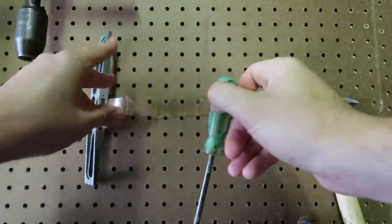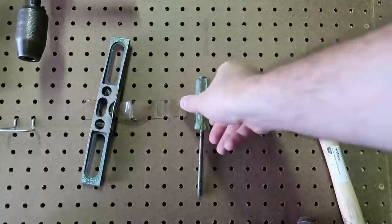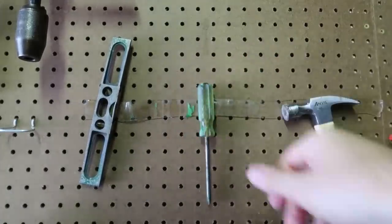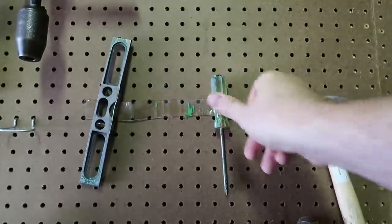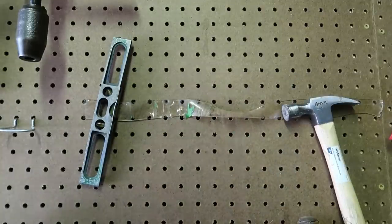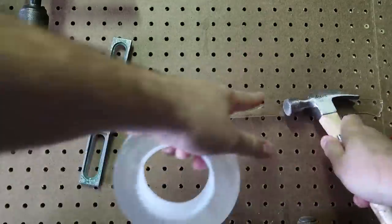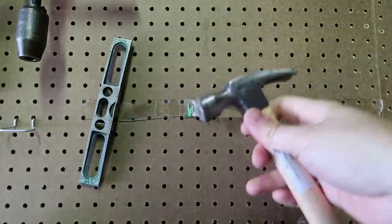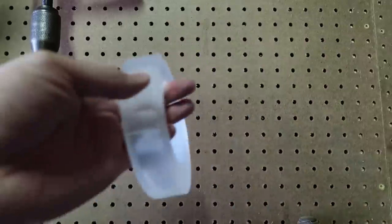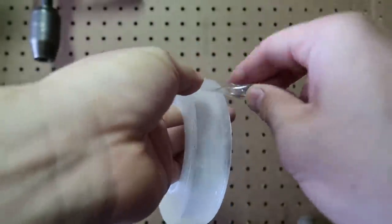I'm just not a huge fan of these things. It's probably good for picture frames and stuff like that, but for hanging implements like that, I would rather stick with the pegboard or something. Let me know in the comments below what you think. This thing is actually way more powerful than the other one I put to the test — it sticks, that's for sure.